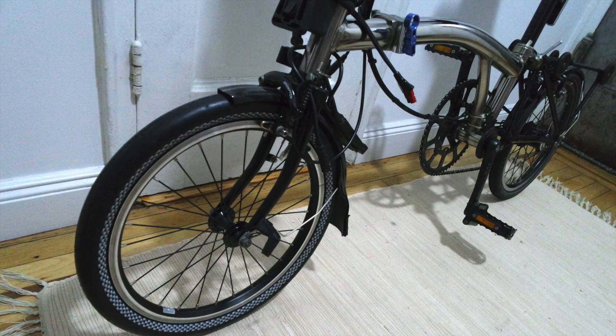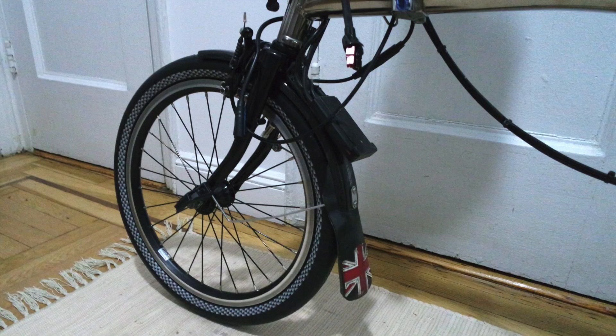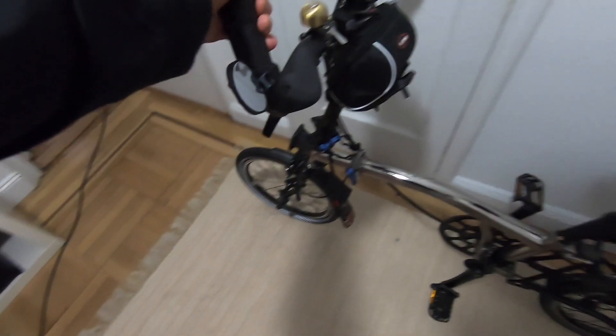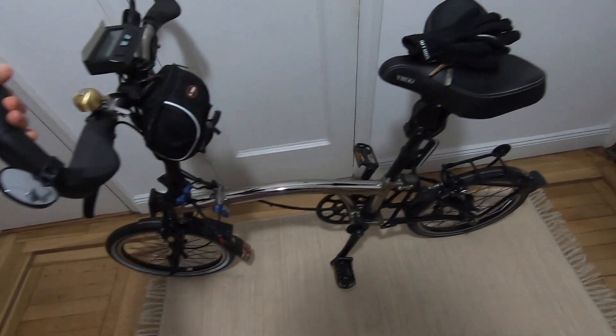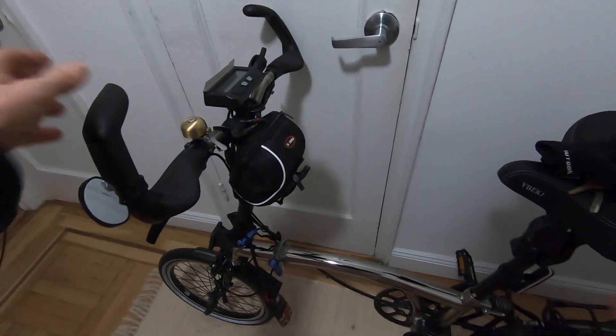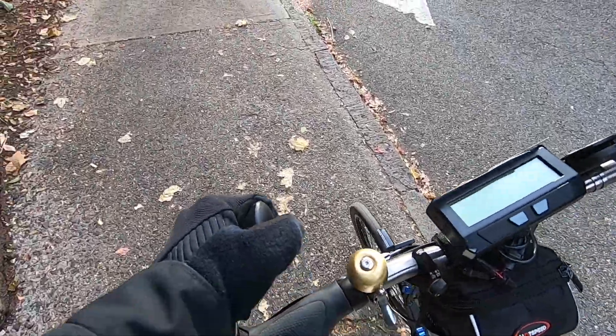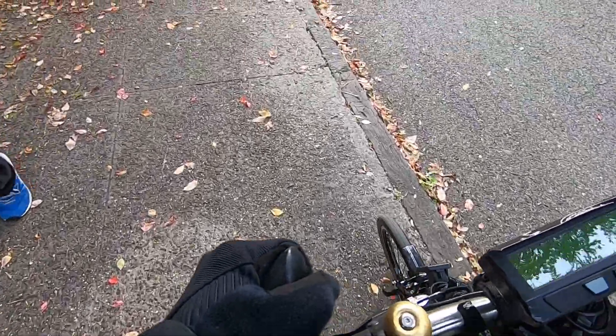The tire I installed is the 1.5 Scorcher from the Greenspeed Trike Company. This is a tire that's supposed to fit the Brompton without too much modification. I imagine some people may have to either remove the mudguard or make some modifications to it — I talk about that option in detail in my technical videos.